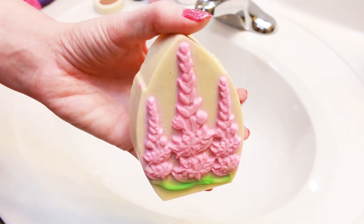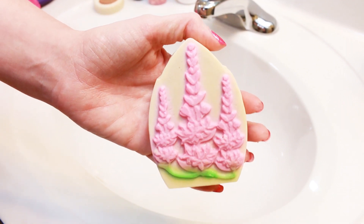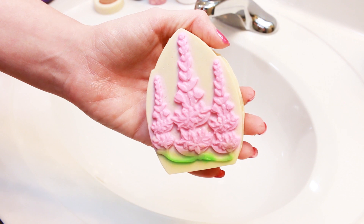We are going to get some water running. I'm going to put this in my hands first and wash it like I normally would, and then we'll get some in the loofah as well. So let's turn on the water and get it going.